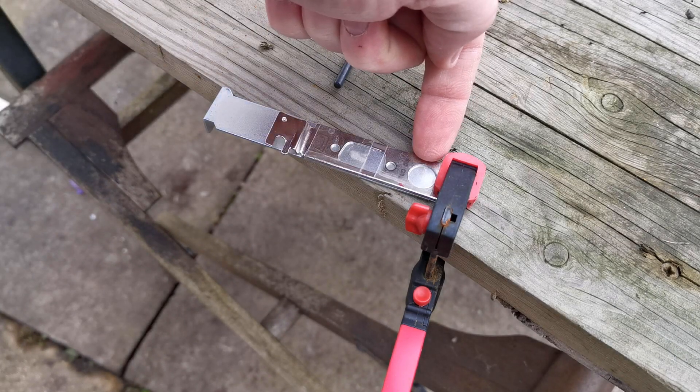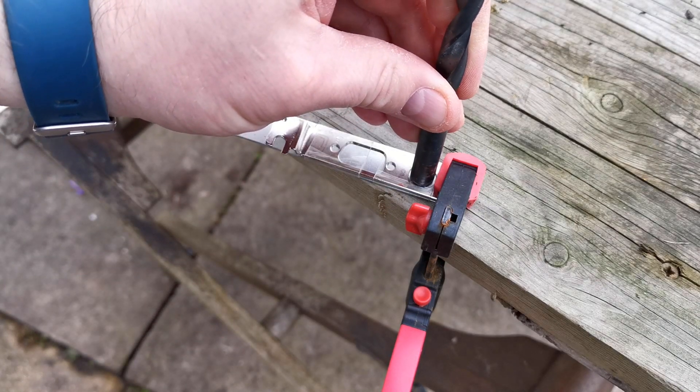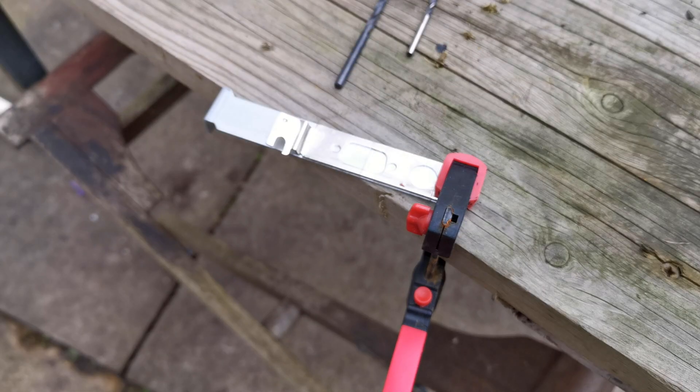I also want to drill through here in case I need to use this socket. And yes, I know this is a wood bit, but I doubt drilling through a small area of sheet metal will damage it. Let's get drilling.